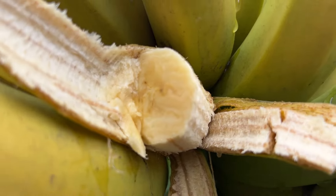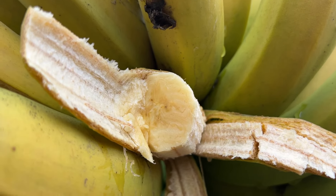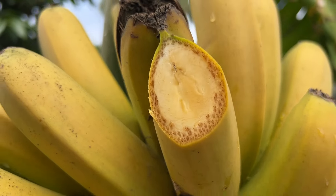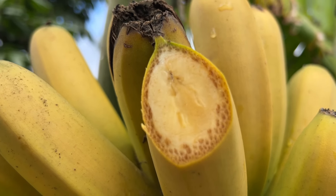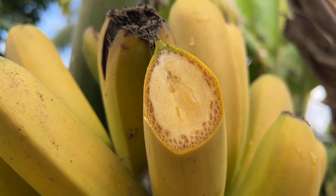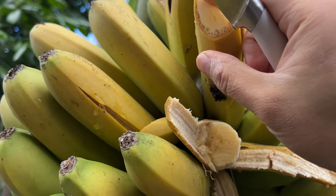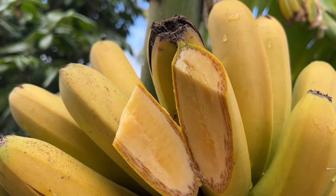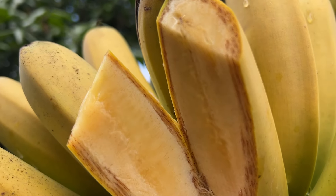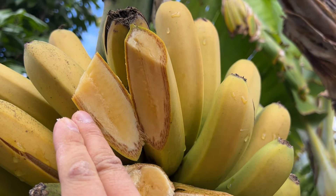If you look at the meat here, it looks a lot more compact than what you get from bananas at Costco. Let me cut another one — if you look at the flesh right here, it is quite compact and more yellow than white, unlike what you're used to at Costco. Let me slice this in half — look at that, the flesh is beautiful. I'm quite surprised. I'm not sure what this variety is — if you know, let me know in the comments below.